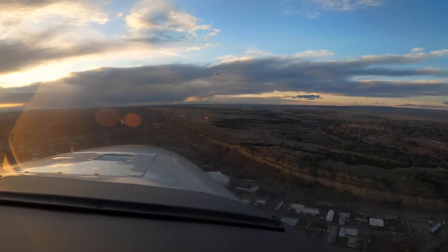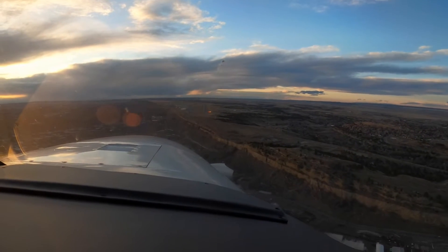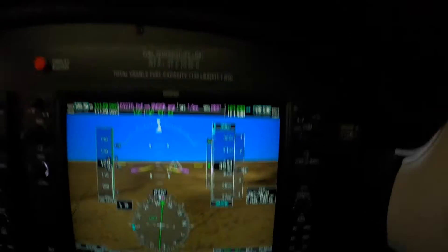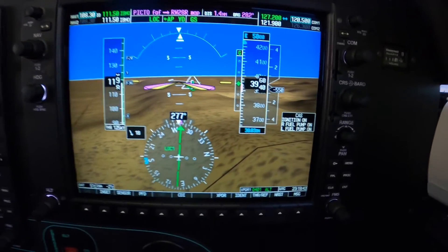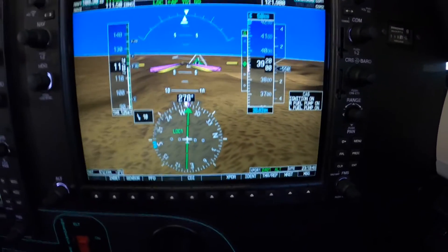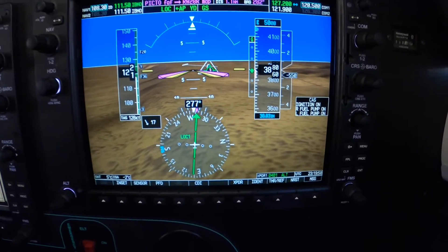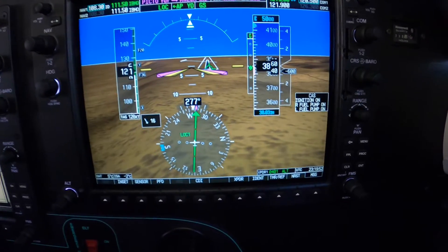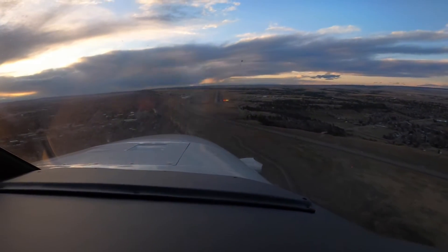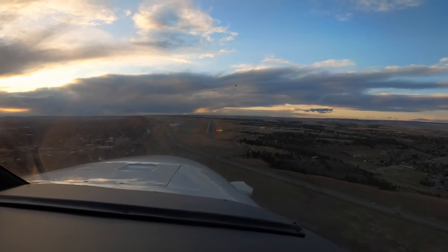And if we could do that for a few minutes consistently, we'd have ourselves an approach flown to ATP standards. This little ridge here on this particular approach at Billings produces some rough air when the winds are much above 10 knots, so we're going to be ready for it this time. You can even see it on the SYNVIS here. 480 on the power — 475 would have been about perfect. That's not a problem to be solved; that's a condition to be managed on a day like today.